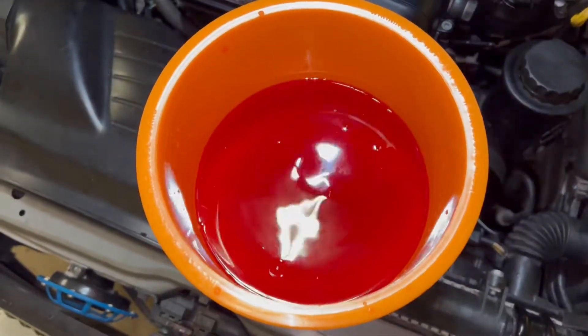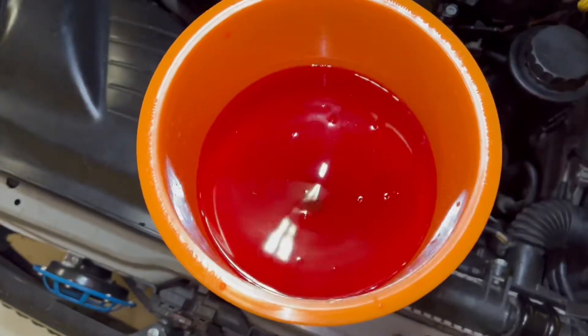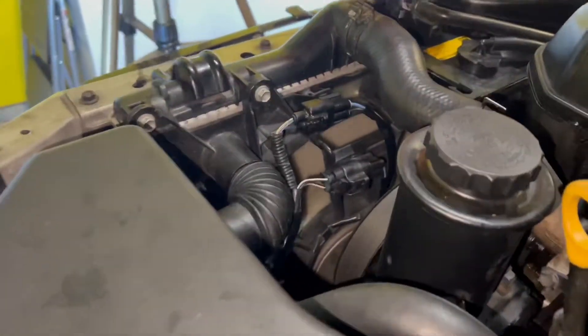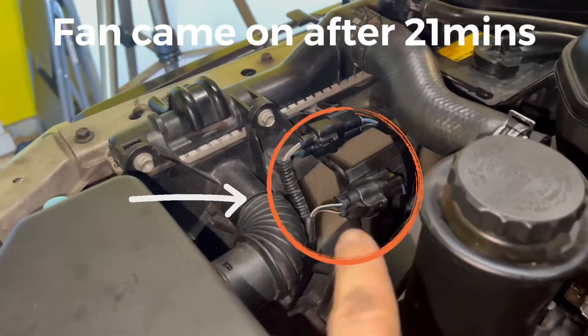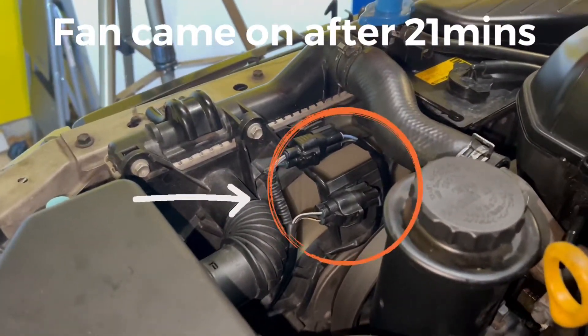After a few minutes you can see bubbles are starting to pop up. The fan has kicked on. Let's go ahead and check the temperature gauge real quick.